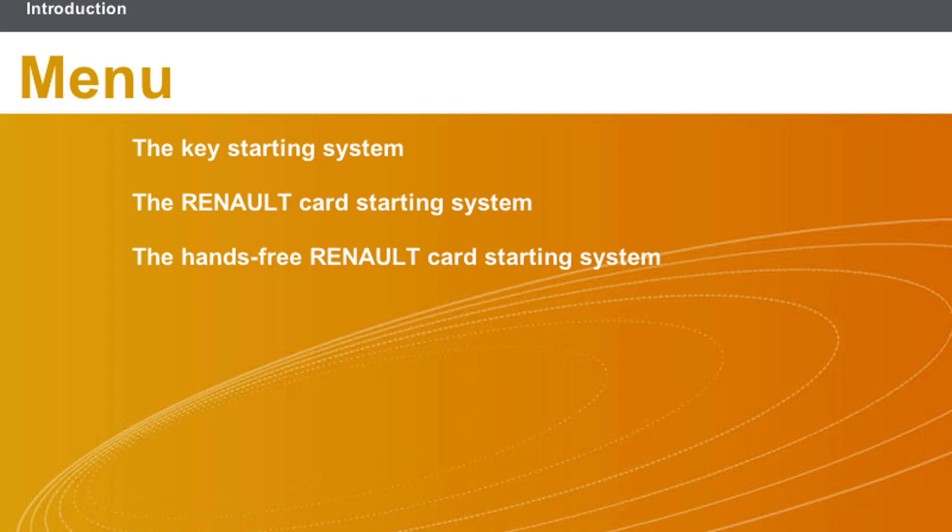This lesson will cover the following topics: the key starting system, the Renault card starting system, and the hands-free Renault card starting system.